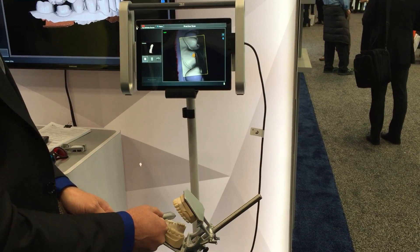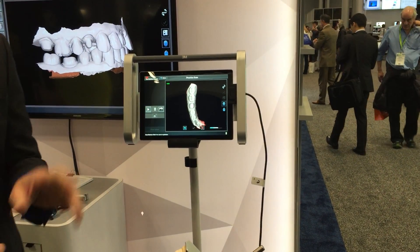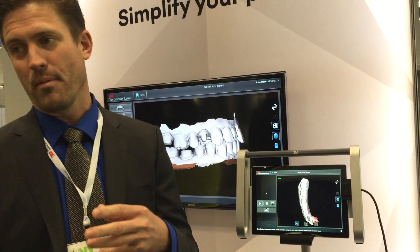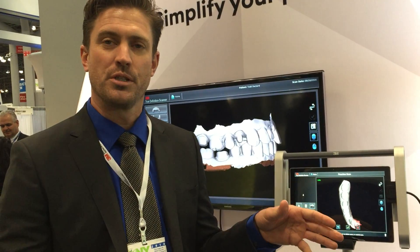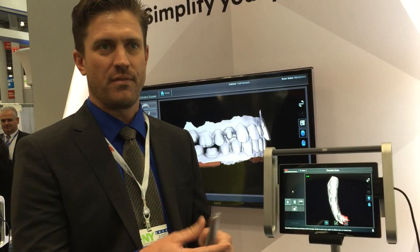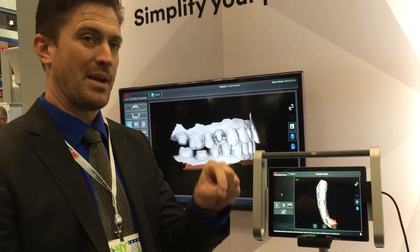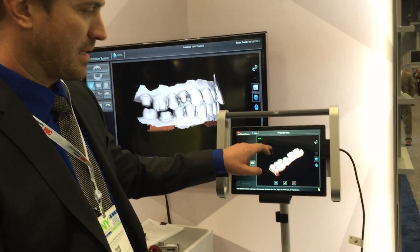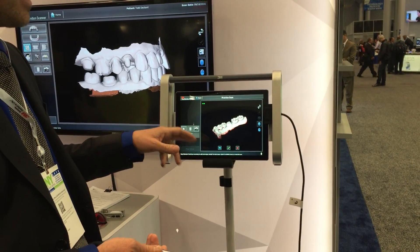Dentists tend to be very detail oriented so they're going to want to get every little piece. One of the really nice things about the scanner is it shows you what you don't have. For dentists that could be a problem because they want to get every little piece, but the nice thing that really makes this accurate is that the computer is not extrapolating to fill in data. There are three HD video cameras in here to pick up all the data. I want to see what I don't have to make sure I've got the most accurate scan possible. You can go back and get these little spots and it takes just two seconds.